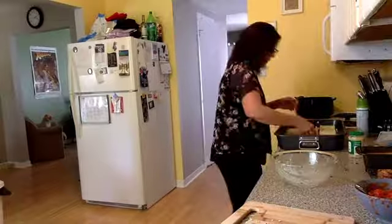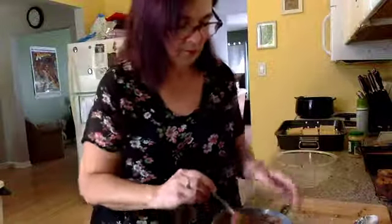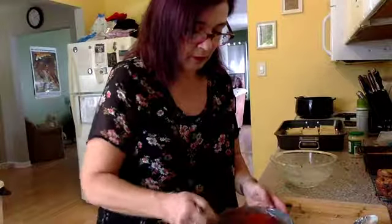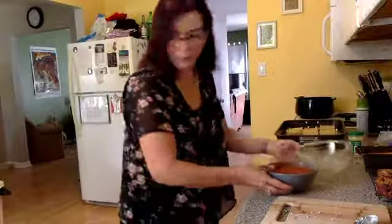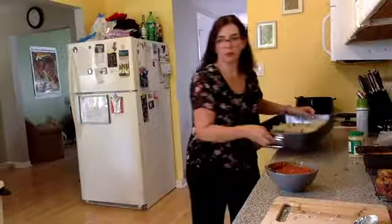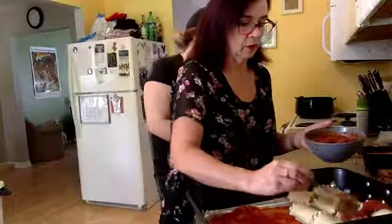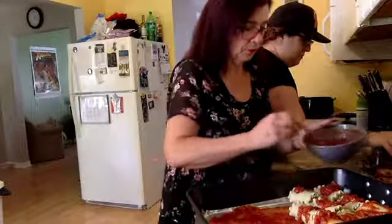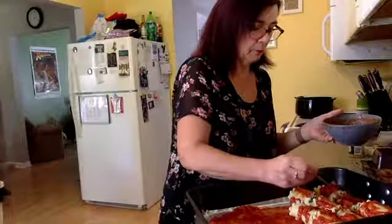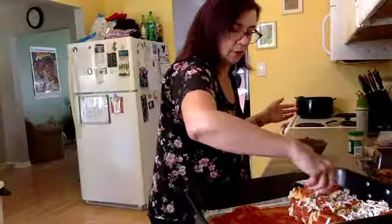The pan is a bit big for eight noodles but that's fine. I've got the sauce and I'm just going to add the rest of the seasonings and give that a stir. Then you're just going to pour it right over there — and there are your lasagna roll-ups! Then you just bake them at 350, add a little bit of cheese on top, and there you have it — lasagna roll-ups!